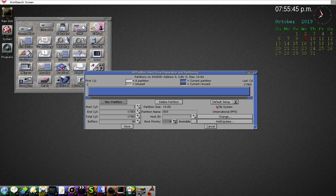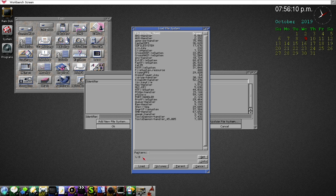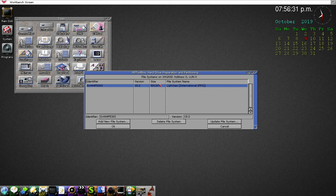Now we need to change the file system — this is where PFS has to be loaded. Click on Add/Update. The Fast File System version 45.16 was already in here — we don't need it, so delete it. Now click to add the new file system, the PFS Professional File System. It defaults to the L: directory — that's where all handlers, file systems, and related items reside. There's PFS3 All-in-One. Click Load. It's version 19.2, but the identifier still says 'FFS' — we need to change it.